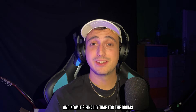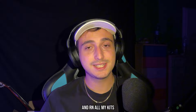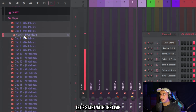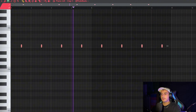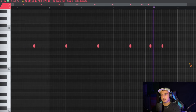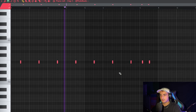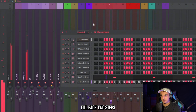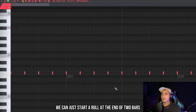Now it's finally time for the drums. I'll use the drums from the Nebula Multi Kit — the link is in the description and all my kits are currently at a low price. Let's start with a clap, keep it simple, and pitch it down. Now let's add the hi-hats — we can click fill two steps. We don't need to overcomplicate it; just add a roll at the end of two bars.